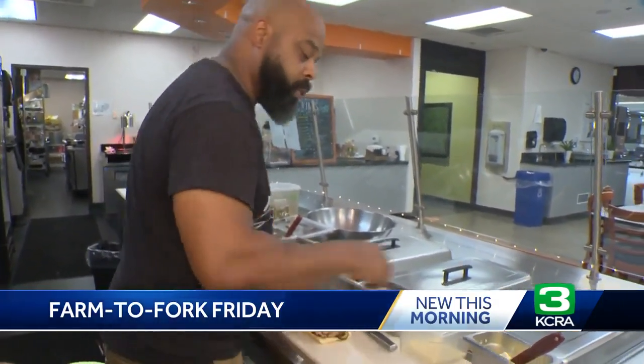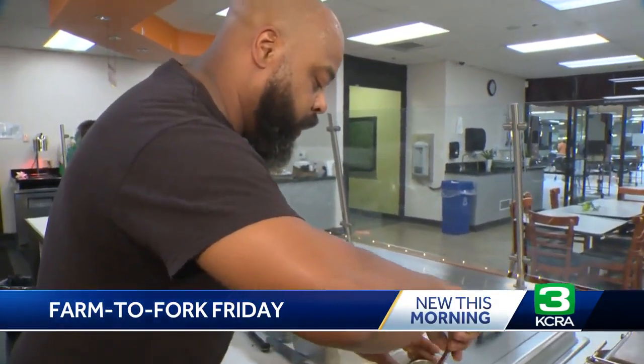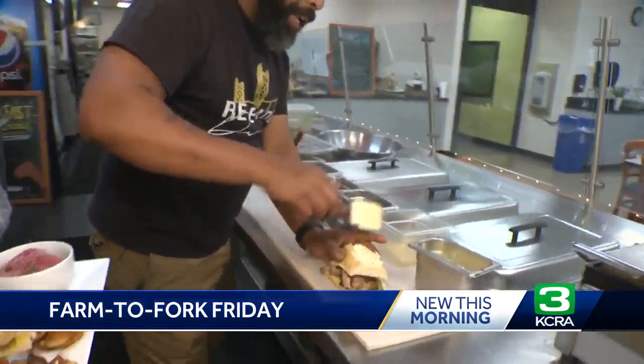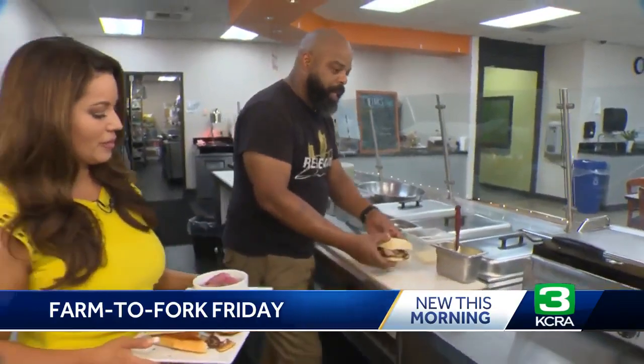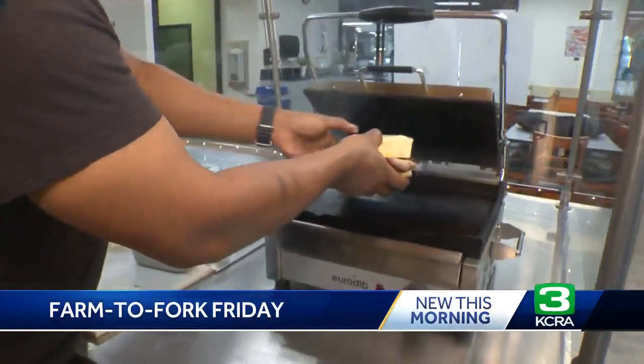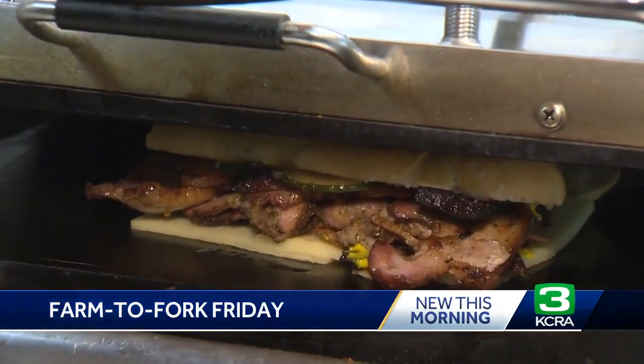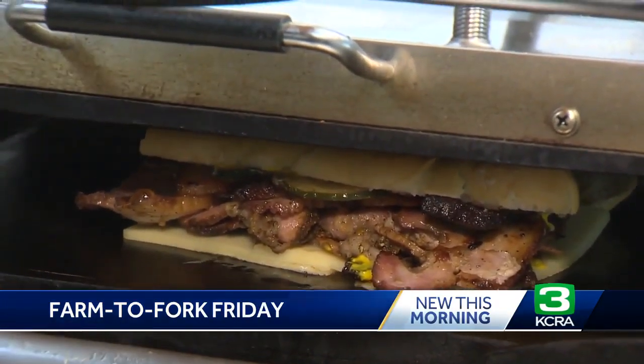I got mustard on my hands. And then of course you've got to put some butter on top. You're going to put this in a panini press? Yeah, so we're going to put it in a panini press, and that's just going to bring this thing all together. Oh, that looks good — it just melts. That's it.